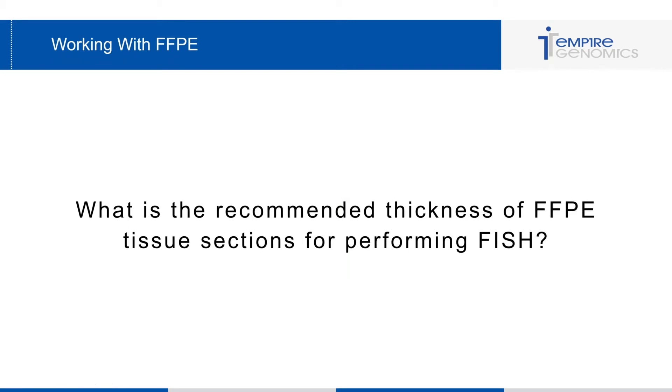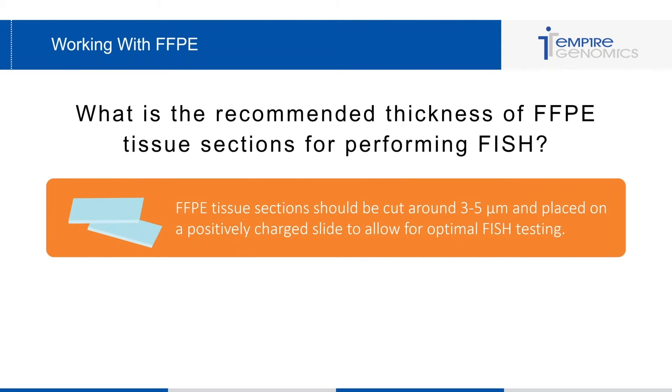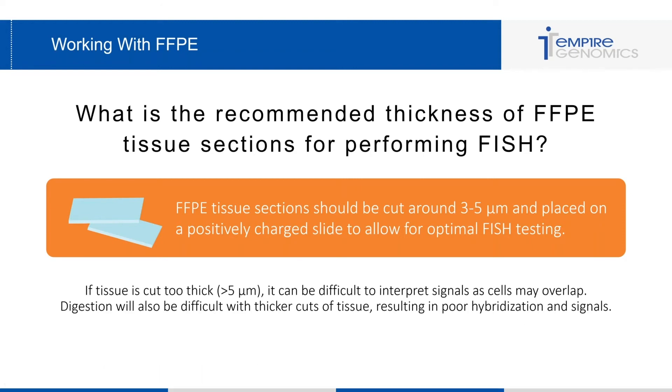A common question about working with FFPE is: what is the recommended thickness of FFPE tissue sections for performing FISH? It is recommended that FFPE tissue sections be cut around three to five micrometers and placed on a positively charged slide to allow for optimal FISH testing. If the tissue is cut too thick — greater than five micrometers — it can be difficult to interpret signals as the cells may overlap, and digestion will be difficult, resulting in poor hybridization and poor signal.